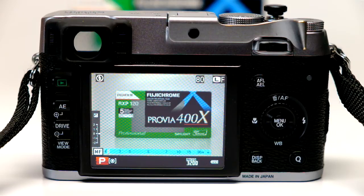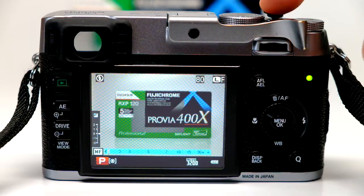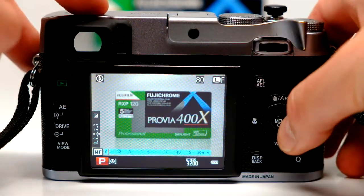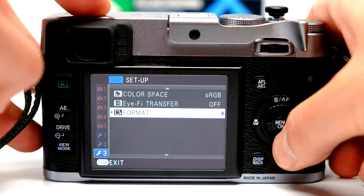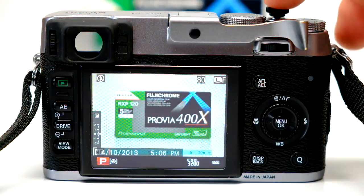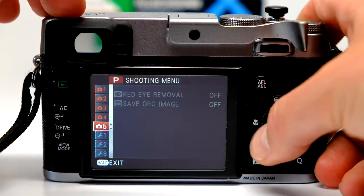I thought I'd do a quick video to explain why sometimes you get this weird thing where the camera says you have 80 shots left, but you just put a 32 gig card in. I've already formatted the card — let's do a quick format again. 80 shots. Why is that? Sometimes what happens is the counter needs to be reset.